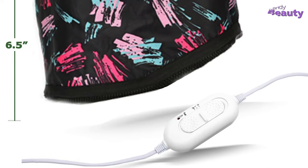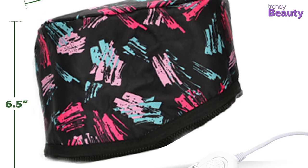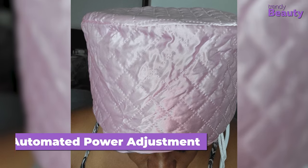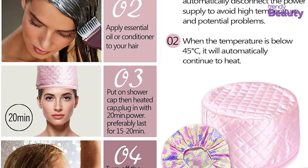Aside from that, since this electronic heating cap is fire resistant and can control the temperature automatically, it is very safe and comfortable to use. For instance, if the temperature rises to a specific level, it will automatically disconnect its power. Thus, you will be able to take the hair spa and your facial at home with ease and comfort.